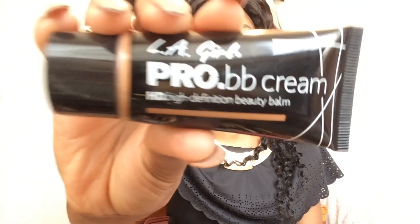Then I'm going to use my La Pro Girl BB Cream in shade Deep, applying it with my Rouge Bunny foundation brush. This is going to act as my primer for the day - it's really good, you can see as it blends into my skin it's already covering most of my blemishes.